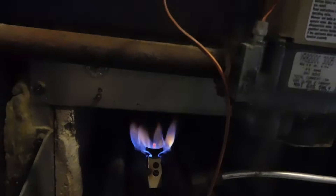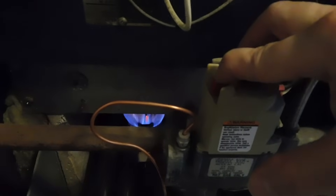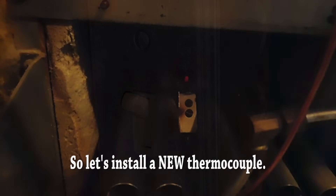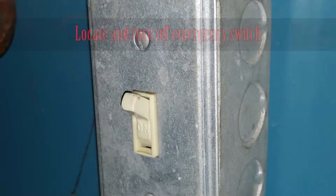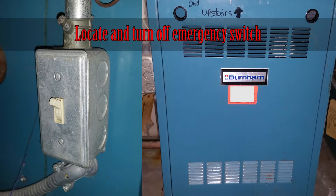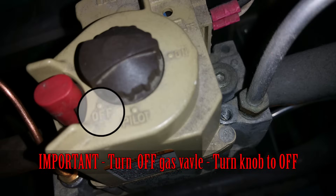That thermocouple is not working, and there are various reasons why. It could be corrosion — which is mostly the case — or it could be that the different metals inside the thermocouple are welded together because of too much heat. The first thing to do to replace the thermocouple is locate your emergency switch and turn it off. Next, it's very important to turn off the gas valve.